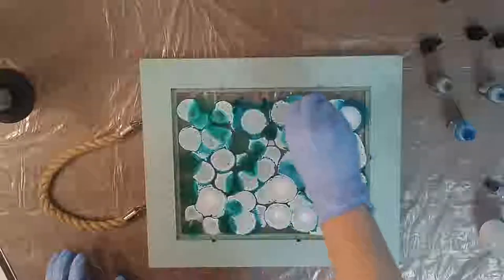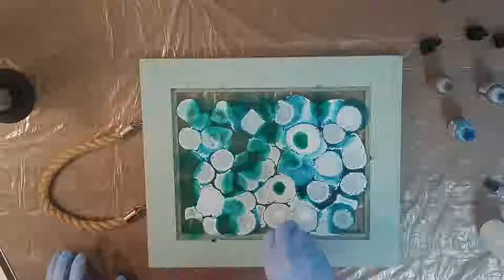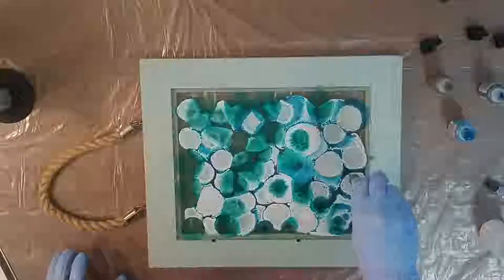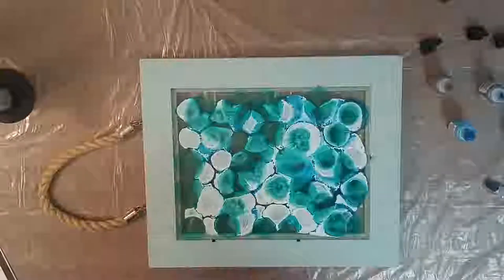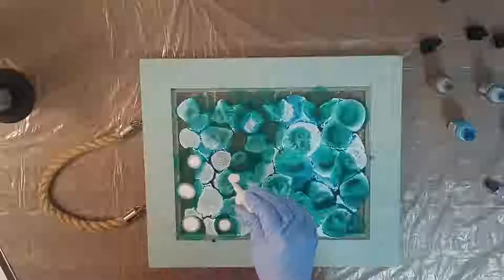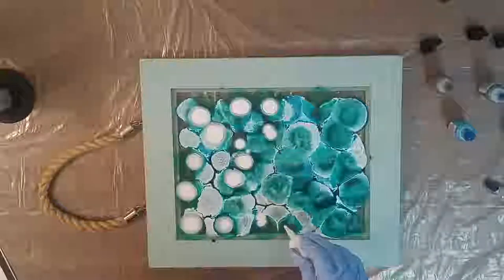These are also fun because it's just neat to watch the colors and all the inks as they interact with each other — it's beautiful to watch the process happening. The changes and each new color you add just gives a fun dynamic to what you're doing. Coming back with my white — oh, I like these colors so far.